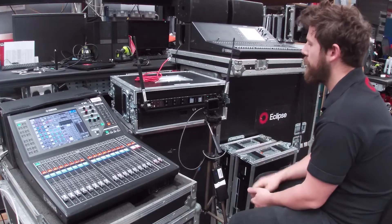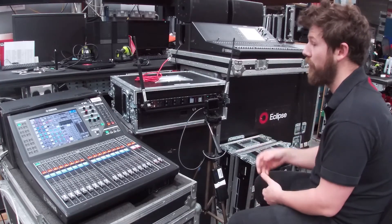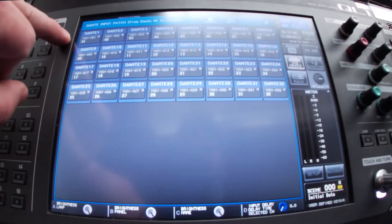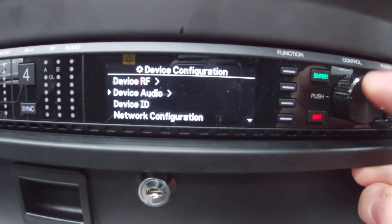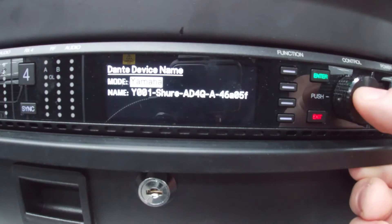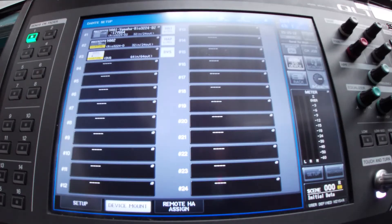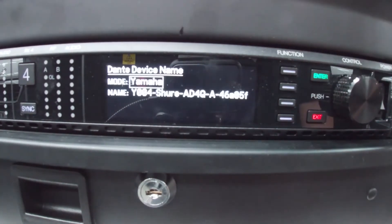That's rebooted and our new settings are applied. The final step before we connect this to our network is to give it a name so that the Dante network — specifically the Yamaha console — can recognise it. In a previous video we gave the REO the ID Y001, which is the naming protocol that Yamaha uses, so we need to do the same thing for this device. Into the menu structure, down to device audio and Dante names, then Dante device name. I'm going to change this to the Yamaha naming protocol. We already have device 001 on our network — that's the REO — and the desk was already set up with virtual devices for ID 2 and 3. So I'm going to change this to ID 4 so it's unique on the network.